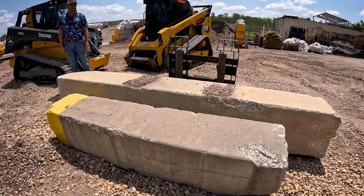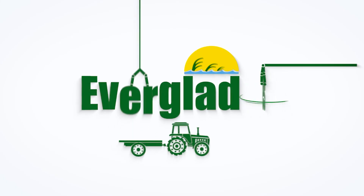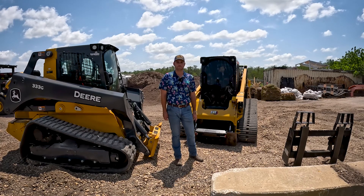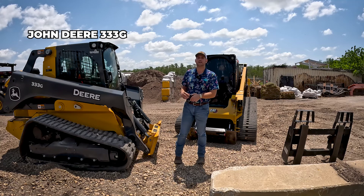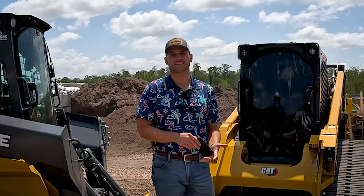I don't know how much they weigh, but it's a lot. All right guys, let's talk about what we got here this morning. We've got the John Deere 333G and we've got the Cat 299 D3 XE.